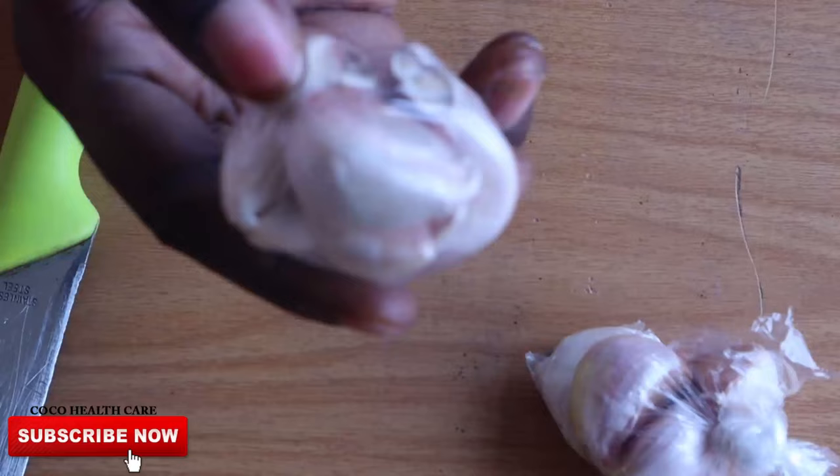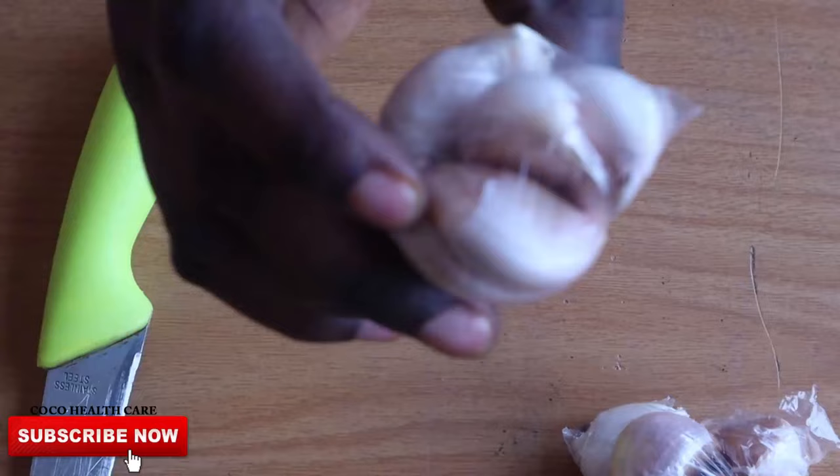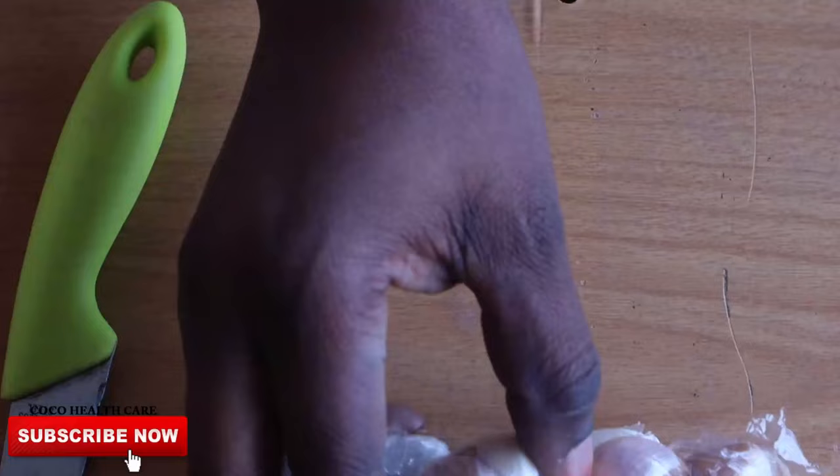For a second, I just wanted you to take a look at these garlics. To me, they are very special and they look so unique. That's why the smell is so unpleasant. Personally, I really don't like the smell, but garlic does wonders. It's a wonderful natural plant.